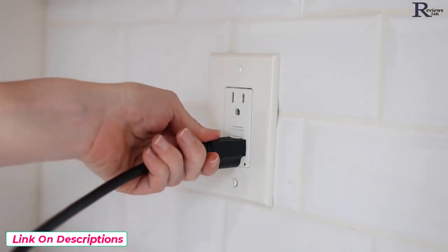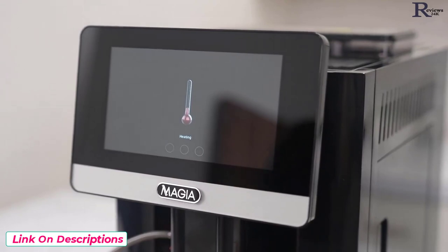Plug your Mahia in. Tap the display screen with your finger. The machine will start up.